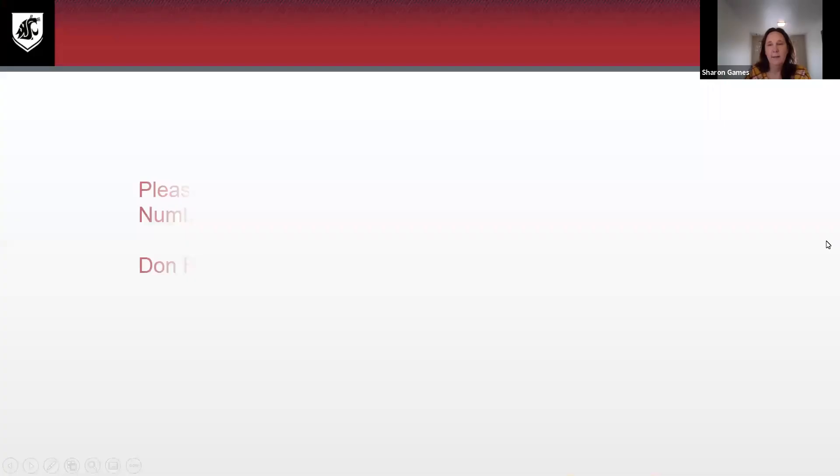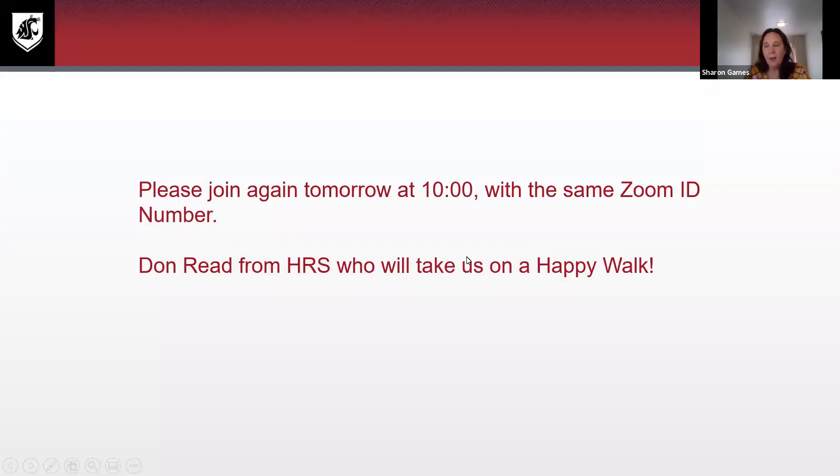And that is all there is to it. In less than 10 minutes, we were able to make a couple of different face coverings. Any questions, any comments? Does anybody have any face coverings that you've made that you want to share how easy, simple, and inexpensive they were? Feel free to drop them in the chat.